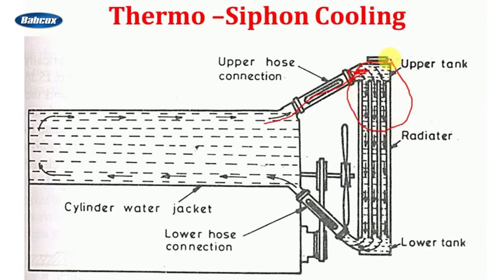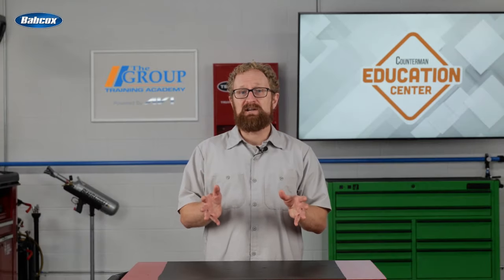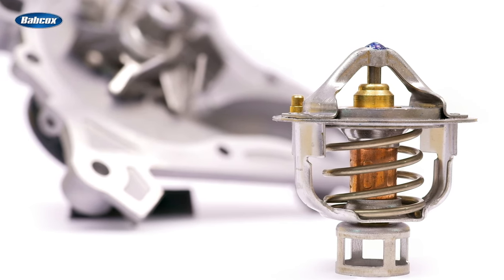Water becomes denser as it cools, and as it did, it would fall downward through the radiator into the lower tank and then back into the engine. This type of system worked fairly well for the time, but as you can imagine, overheating was a problem. So the thermostat and water pump were necessary advancements as cars got heavier and more powerful.